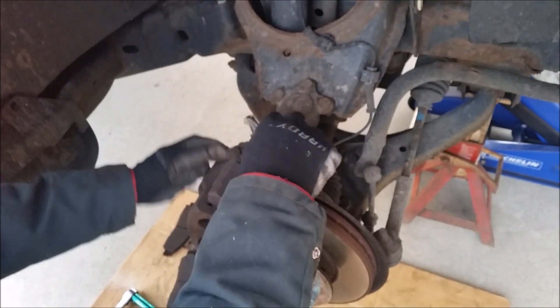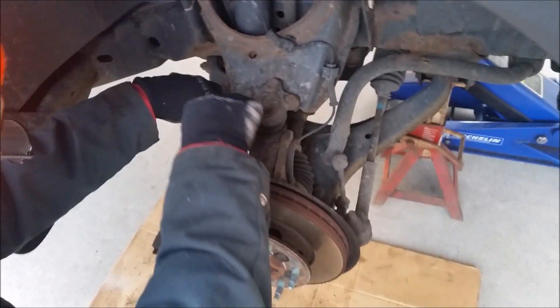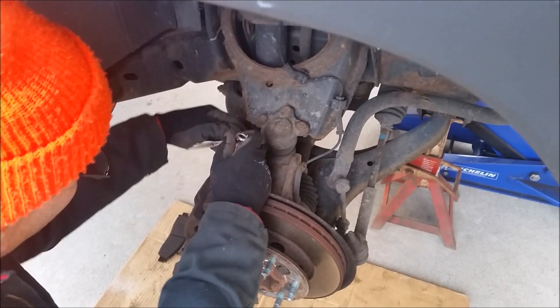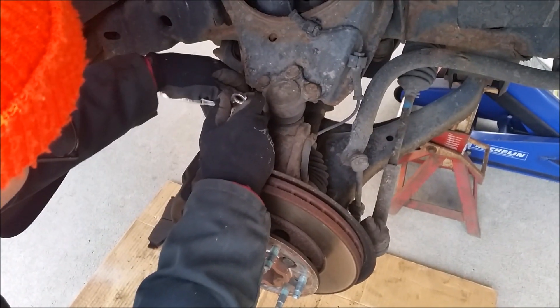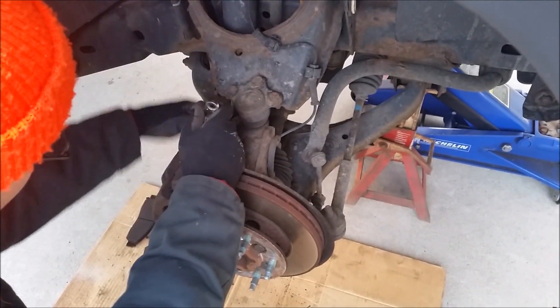This is the front right wheel. Once you get your tire off, the first thing you need to do is take off your caliper. You're going to use your socket wrench — you need a 13/16 socket — and you're going to take off these two bolts, one on the top and one on the bottom, that hold the caliper onto the bracket.